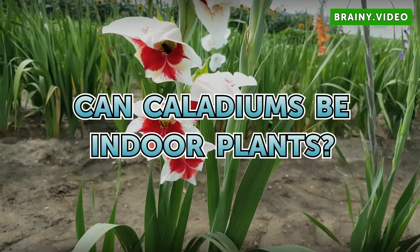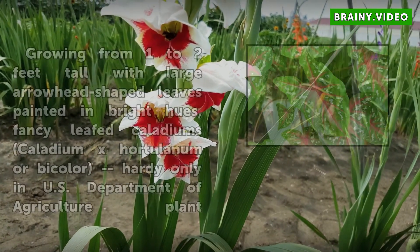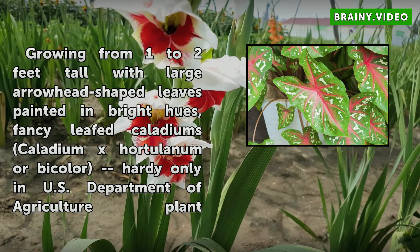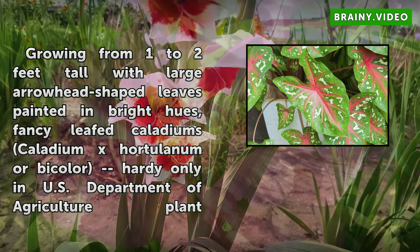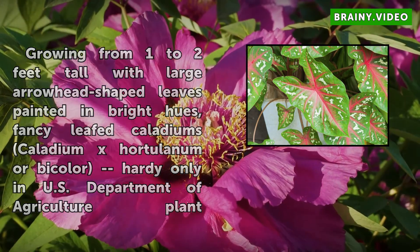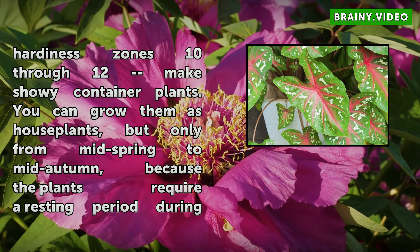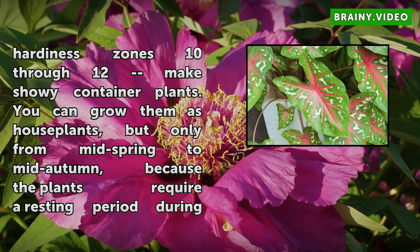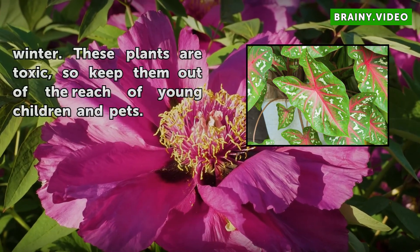Can Caladiums be indoor plants? Growing from 1 to 2 feet tall with large arrowhead-shaped leaves painted in bright hues, fancy-leaved Caladiums (Caladium bicolor), hardy only in U.S. Department of Agriculture plant hardiness zones 10 through 12, make showy container plants. You can grow them as houseplants, but only from mid-spring to mid-autumn, because the plants require a resting period during winter.